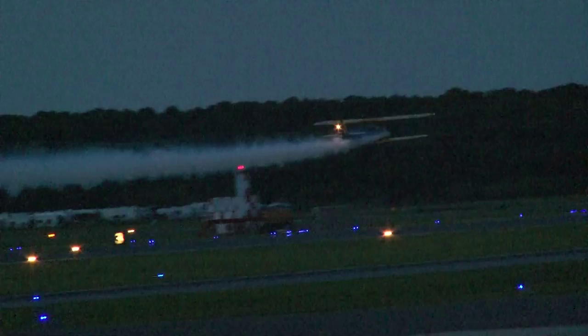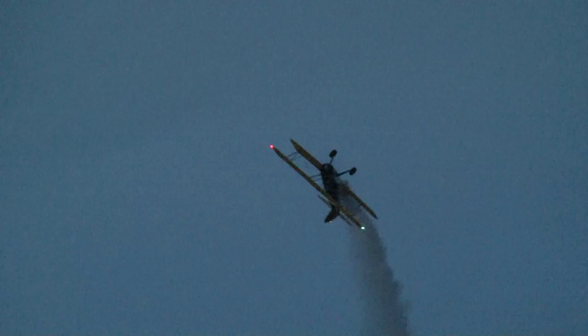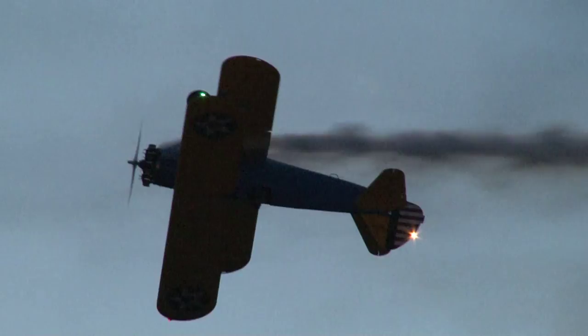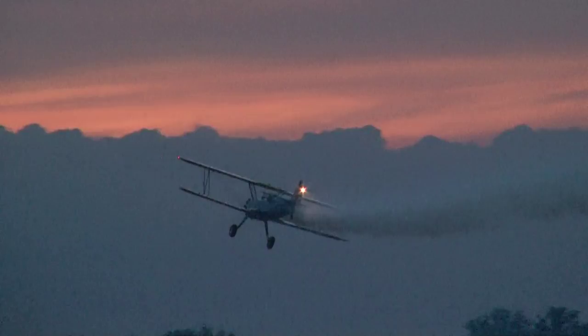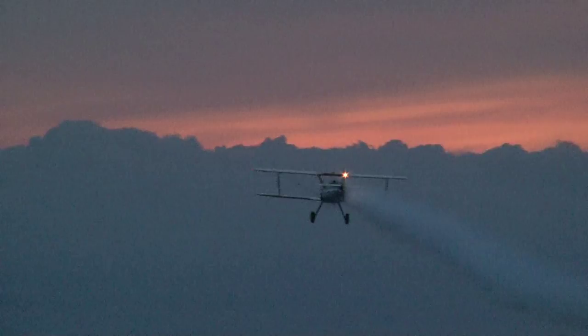The Stearman was a primary trainer — the first type of airplane that a cadet would see in World War II when learning to fly. It's very, very simple in terms of its flight characteristics. It taught the basics to the pilot cadets. And there's the flaming restart — how about that?